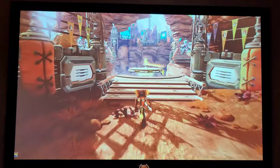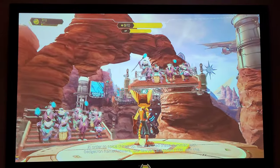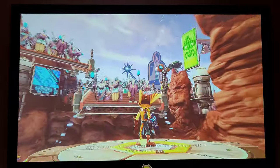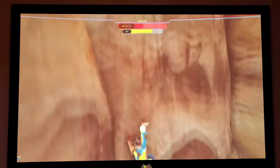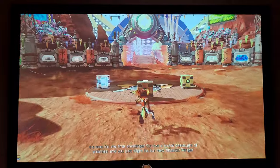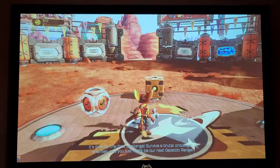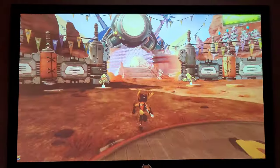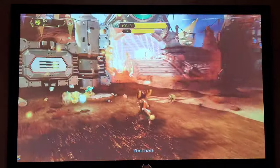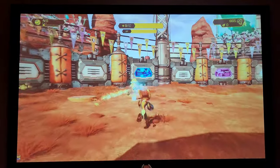Hats off to Insomniac — they released an update for Spider-Man Miles Morales using machine learning, and we also got a glorious 60 frames per second upgrade for Ratchet and Clank. I was really fortunate with Ratchet and Clank since I hadn't had a chance to play it yet, so I'm going to take full advantage of this new 60 fps upgrade with the beautiful 4K graphics.